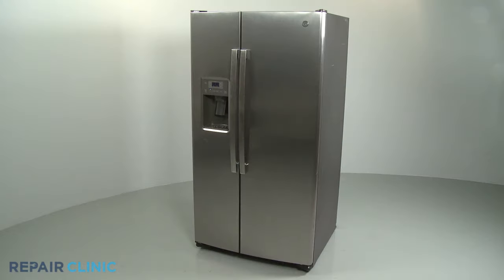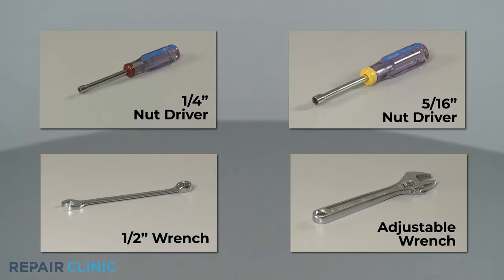To replace the water supply tube on this GE refrigerator, you will need a ¼-inch nut driver, a 5/16-inch nut driver, a ½-inch wrench, and an adjustable wrench.